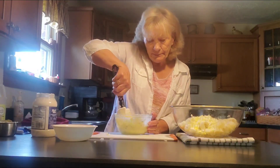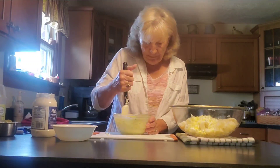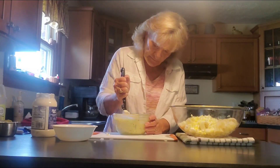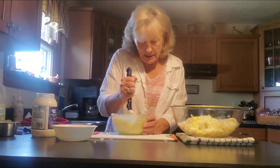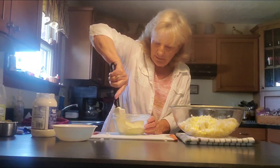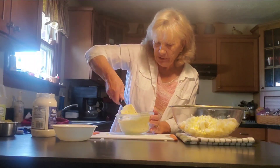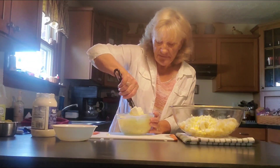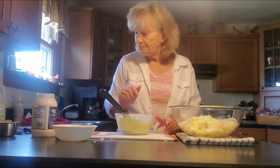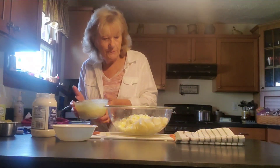We did the blueberry pie yesterday, so if you haven't seen that video and you like blueberry pie, you need to go watch that. I love fruit pies — I'm not really a lover of blueberry pie myself, but the kids here, they like it. Now I'm going to taste this dressing and see if it's going to work. Very, very good. See, this is simple to put together.